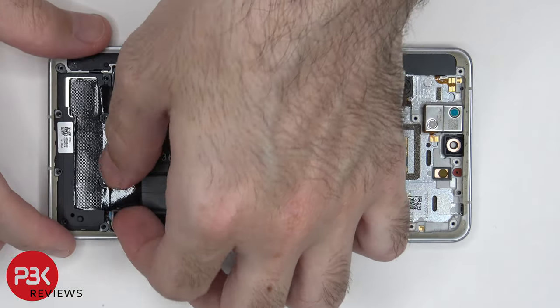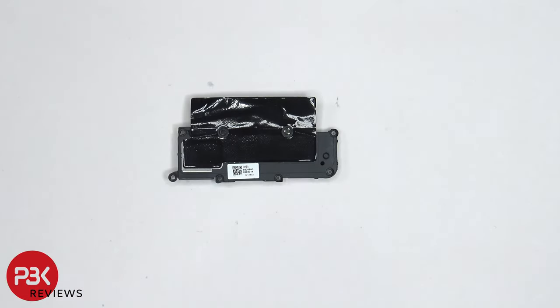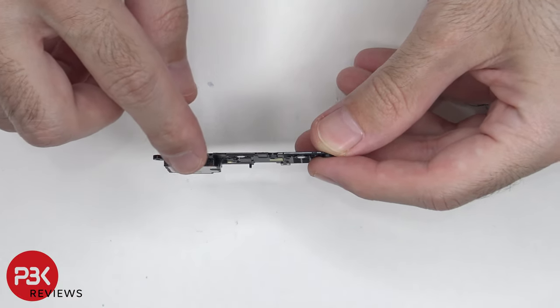The speaker assembly can be lifted up and removed. There's some graphene film on top of the speaker assembly, and there's also a mesh filter over the opening of the speaker itself.